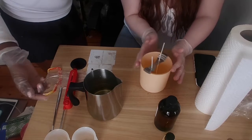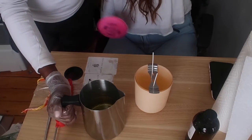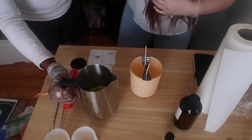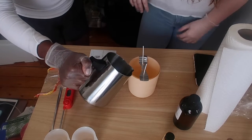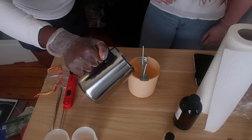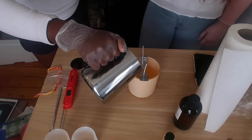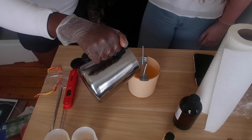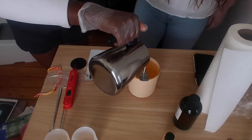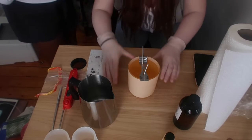And then you're just gonna pour it into the vessel. Pour it until all the wax is gone — be gentle. And there you go — now you have a candle with multiple fragrance oils in it.